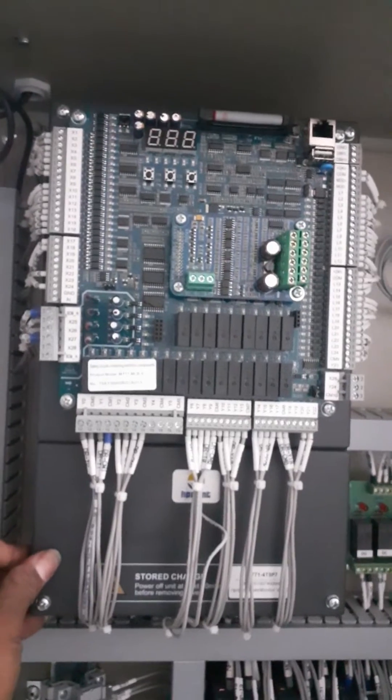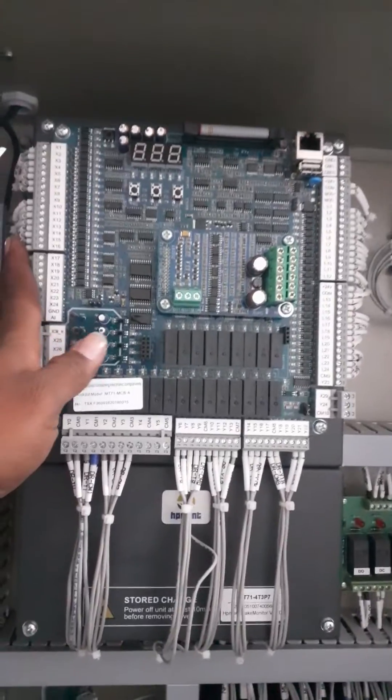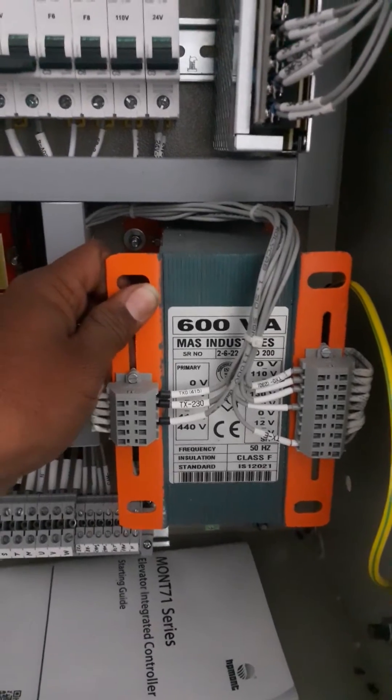Controller first — this is the drive. MT71, drive with motherboard, and we have 600 VA. 600 VA transformer. This is the isolation transformer.